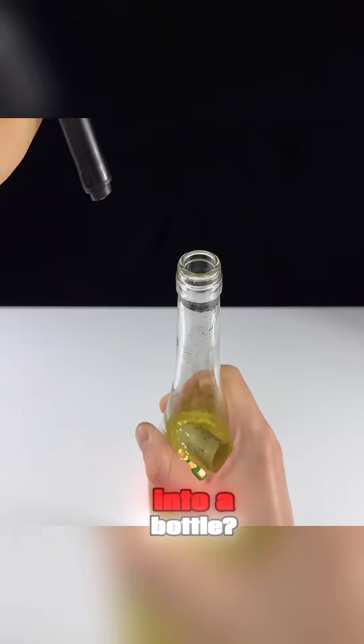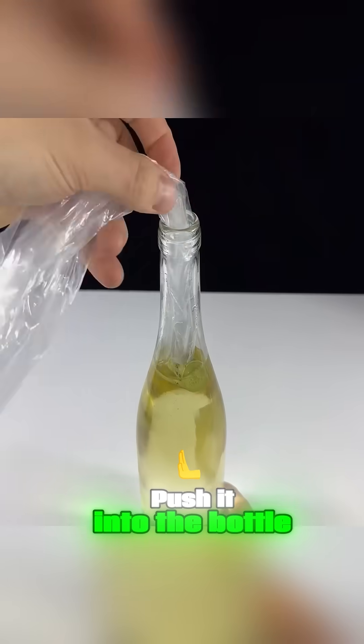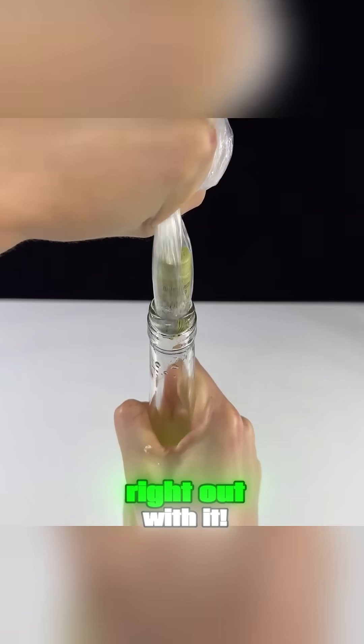Accidentally dropped a cork into a bottle — know how to get it out? Take a plastic bag and twist it into a rope shape. Push it into the bottle, then blow into the plastic bag. Pull up on the bag, and you'll bring the cork right out with it.